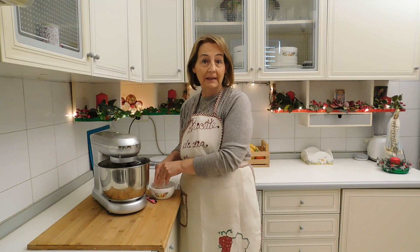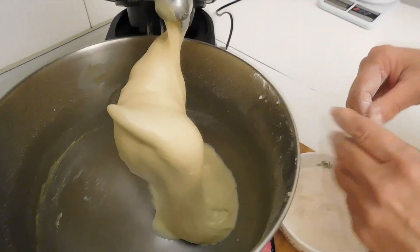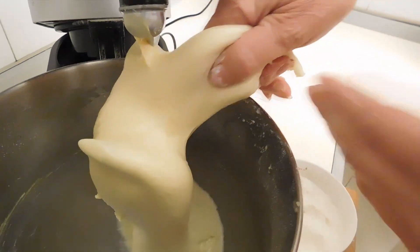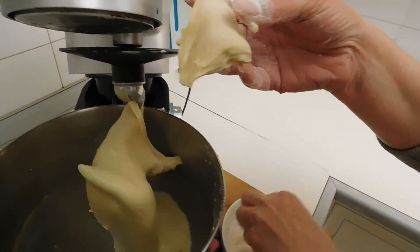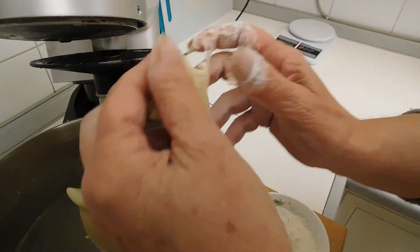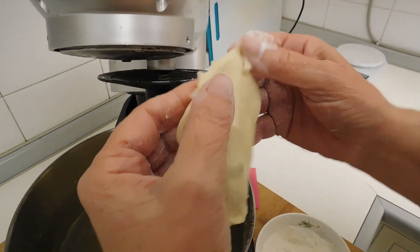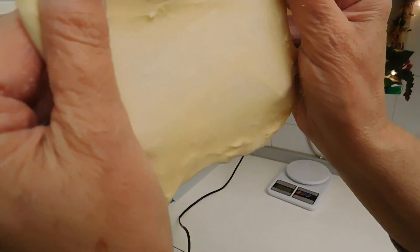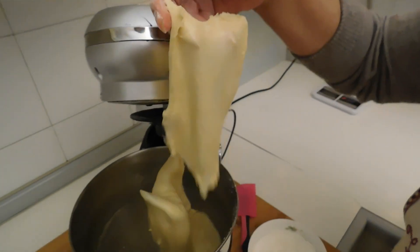Con un po' di farina sulle mani prendo un pezzo di impasto. Come potete vedere, è elastico. Lo allargo tra le mani e vediamo che la pasta diventa trasparente come un panno. Questo vuol dire che l'impasto è pronto. È bello e perfetto.